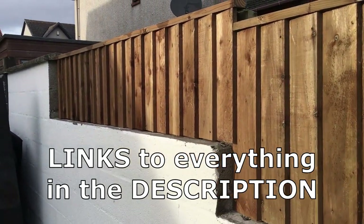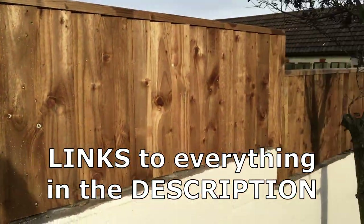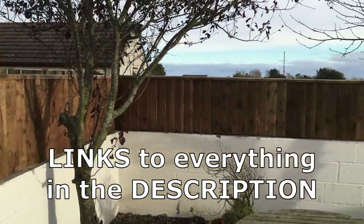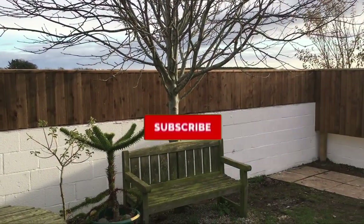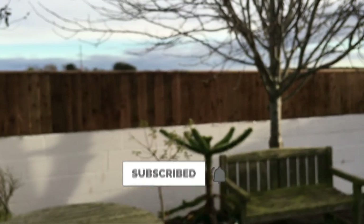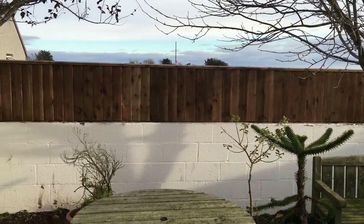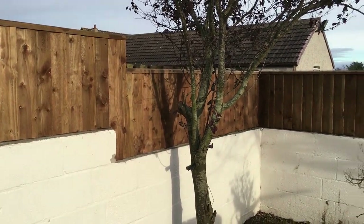Alright guys, as always thanks for watching. If you enjoyed this content please give it a thumbs up and comment if you like — it would be much appreciated. If you're watching and you haven't subscribed, please subscribe by clicking that button there. And to my current subscribers, thank you as always — much appreciated, and hopefully we'll see you in the next one.